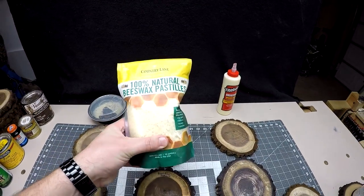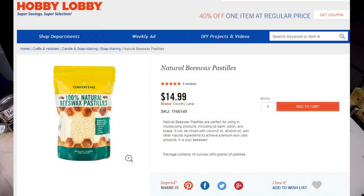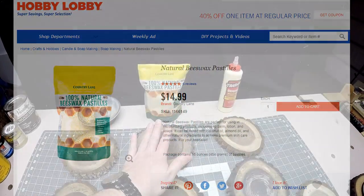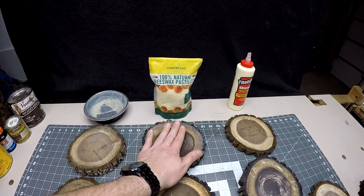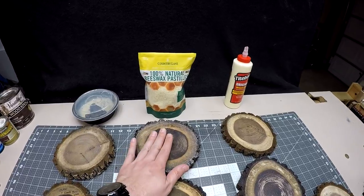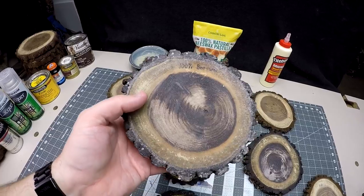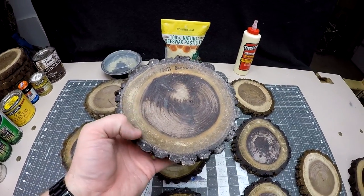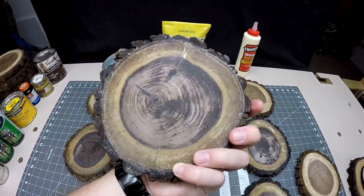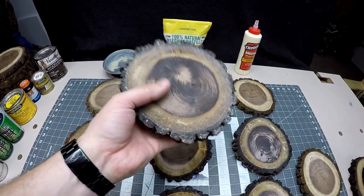That led me to Hobby Lobby where I got some beeswax pieces. I heated it up in the microwave in a small can and poured it on, but it didn't want to spread well — it kind of ran off. So it doesn't look great, although it did an excellent job protecting it with no cracking or checking.